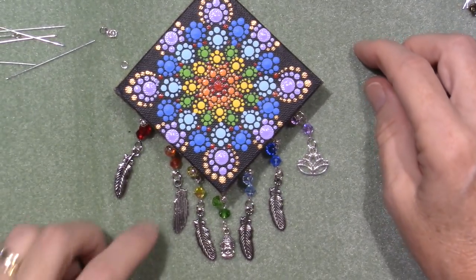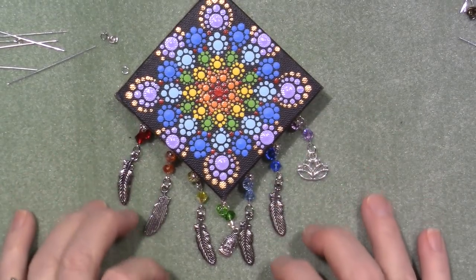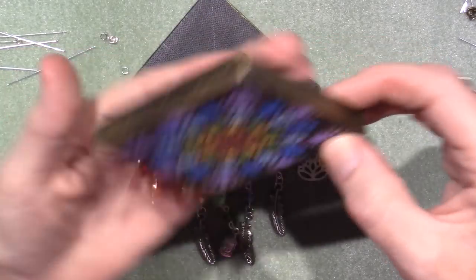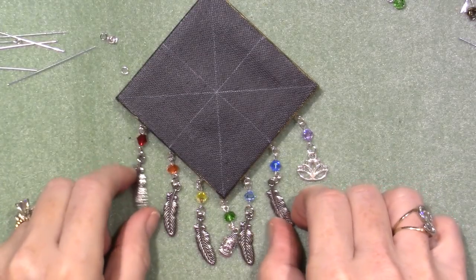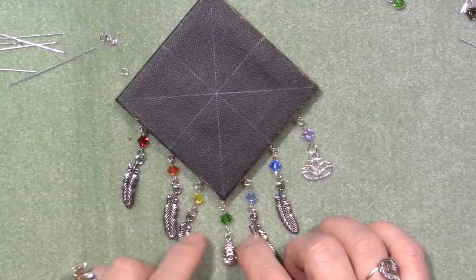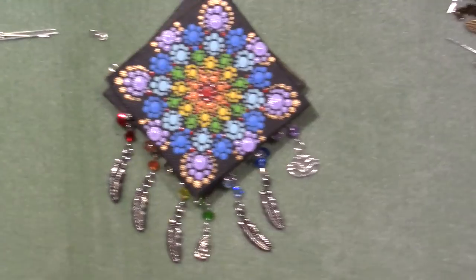All right, you guys, that's it. You can make these as long as you want, because usually dream catchers have little dangles coming down. Initially I just wanted to put a bead there, so I did it with one bead, and then I get carried away, as always. But I kind of like having the different kind of charms. Thanks again, Peggy. Thanks for watching.